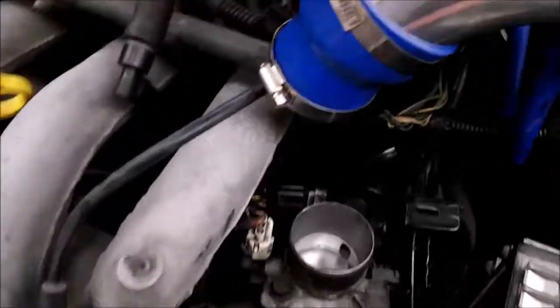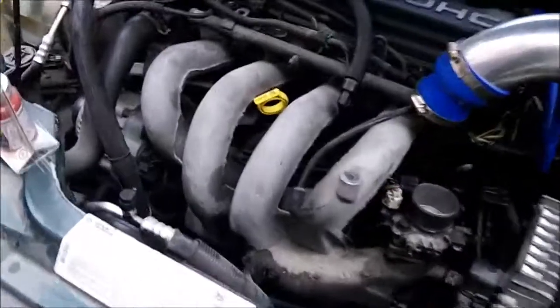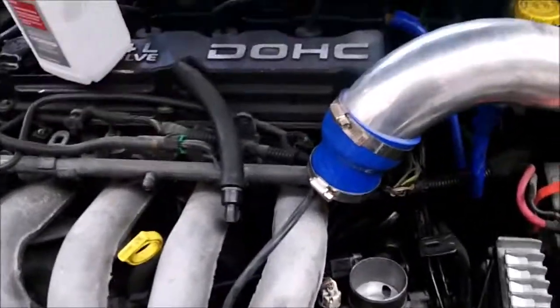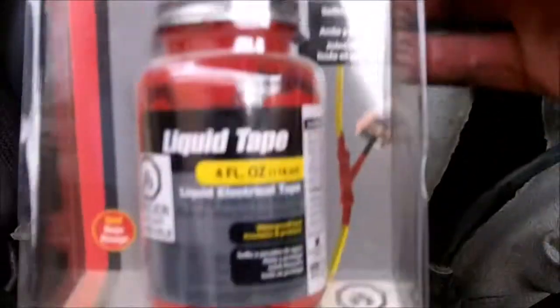I'm about done putting it back together — just got to put the intake back on. Here's what I found: here's the connector for the idle air control valve and it's looking a bit sad. You can see all the wires and insulation have broken down — bare wire exposed. So when you're driving along it vibrates and the wires touch together, then it starts stalling because the valve doesn't know what to do — it either opens or closes too much and it doesn't run right. So I cleaned it off and now I'll just seal it up with some liquid electrical tape.